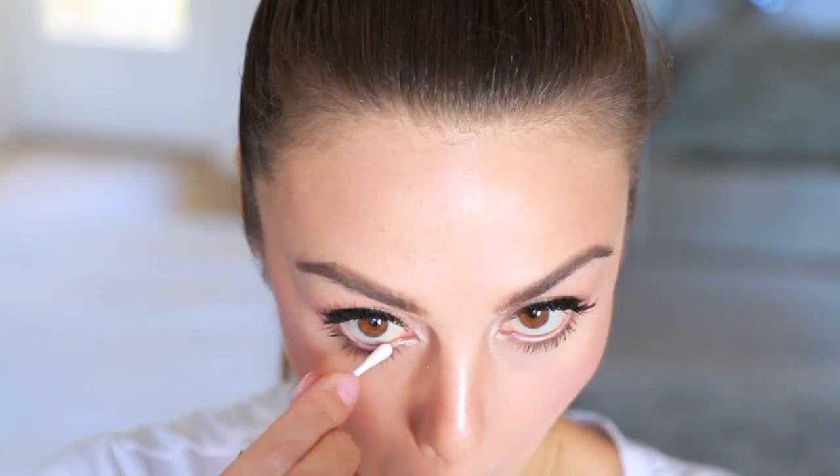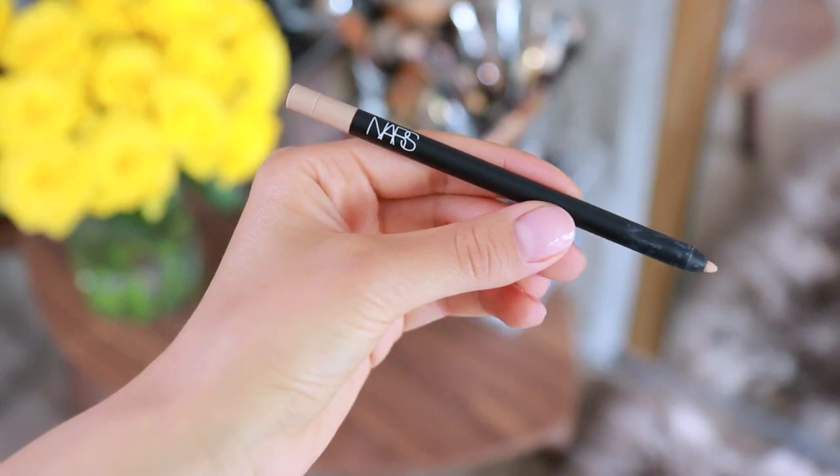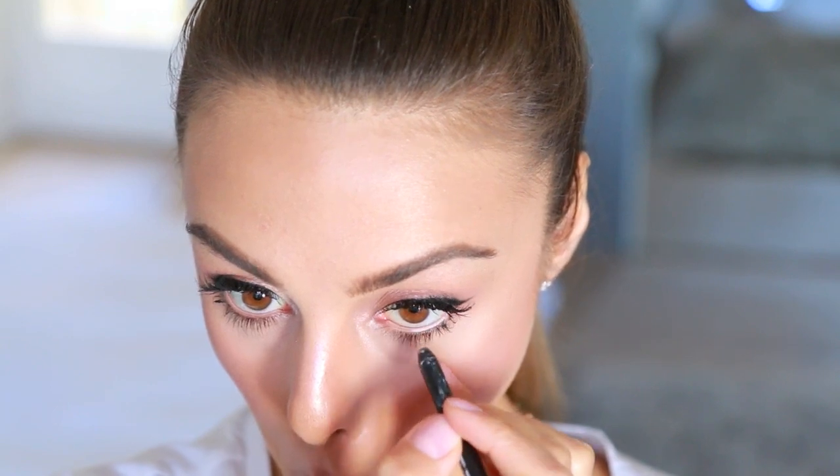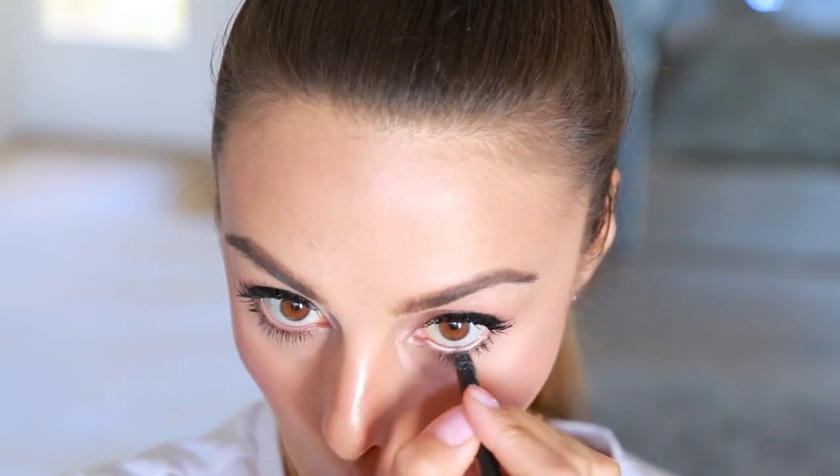I'm taking a Q-tip to remove any product that got in my waterline. And using a nude eyeliner, I'm placing that in my waterline just to really open up my eyes and make them look a little bit more doll-like.